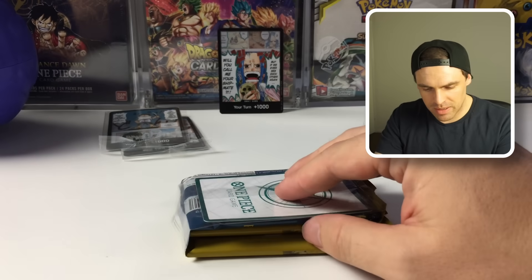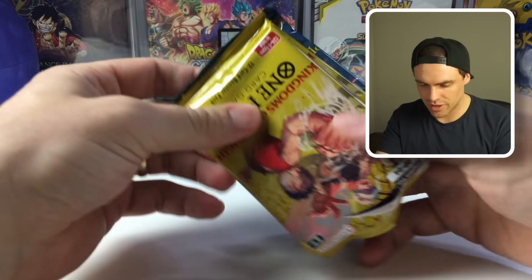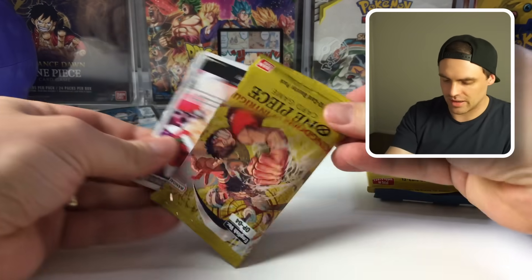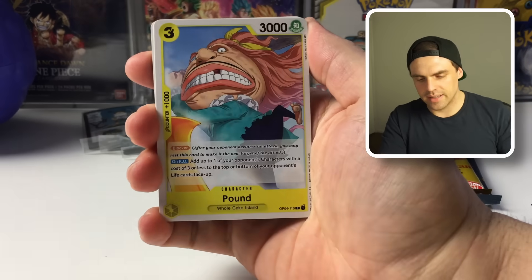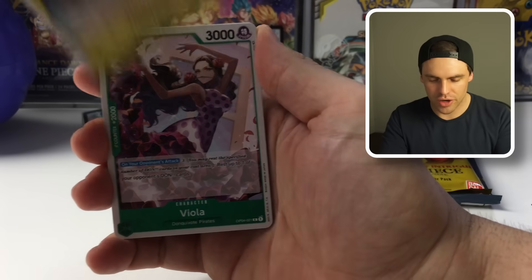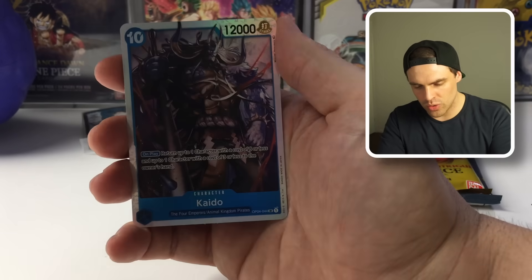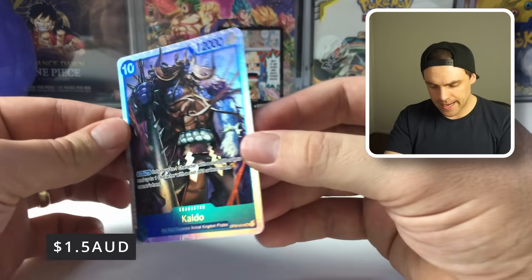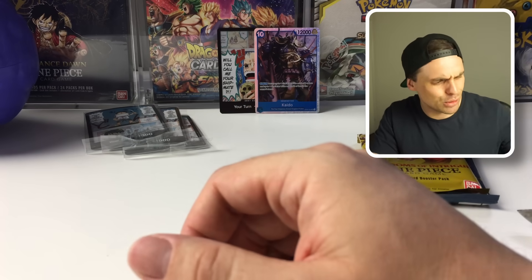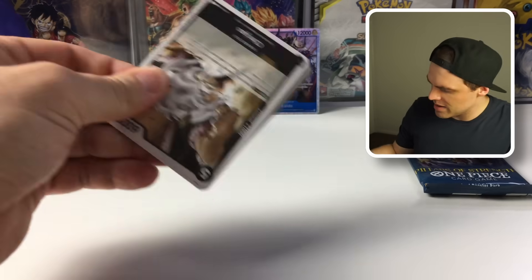Opening devil fruit number three to see what the other promo looks like in real life. It's the same promo Don again — looks like if you get the Devil Fruit sleeves you'll get the Luffy Don. Let's see if we can turn our luck around. We got a Toko, Mr. 3, Trebol, and then a super — a Kaido. Not a bad one; he sees some play in blue decks. Not the best super rare but not bad.